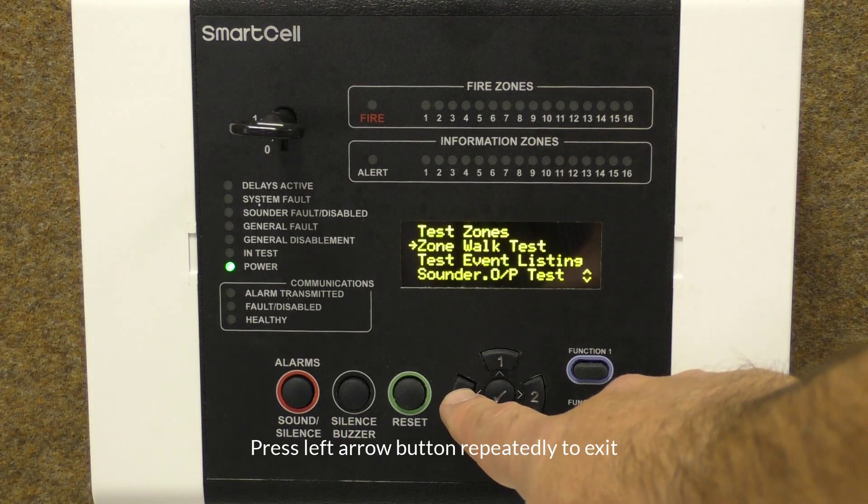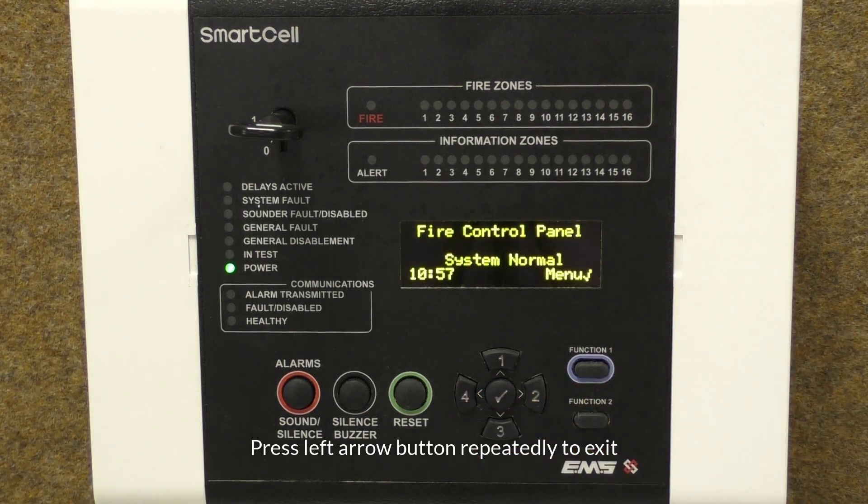Once complete, you can exit by pressing the left arrow repeatedly.